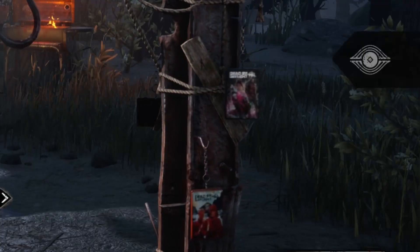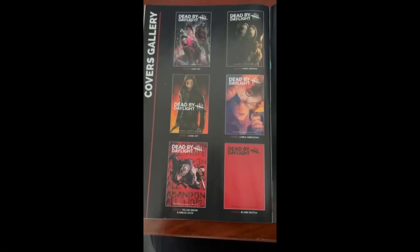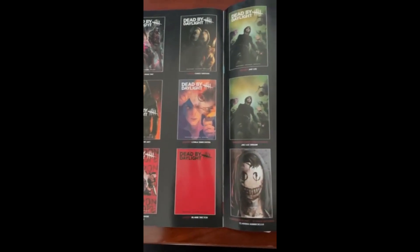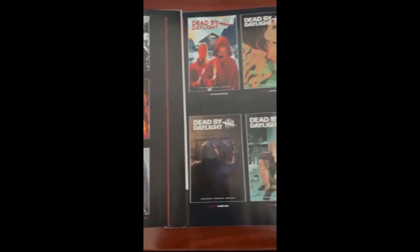Although the first two issues were delayed, and more than likely the third and fourth will be delayed as well. There are different variants for each issue, each with a different cover. However, the charm will be the same for each issue, regardless of the cover variant.